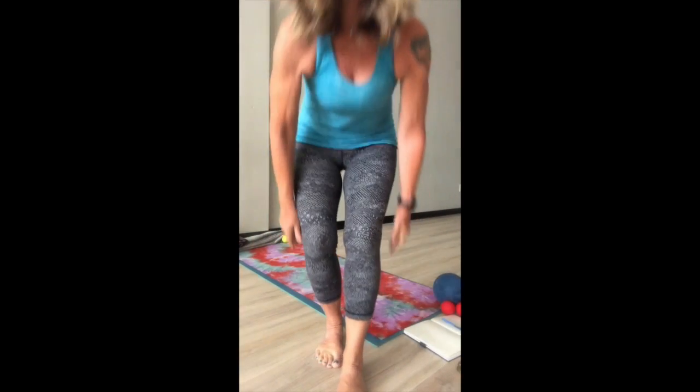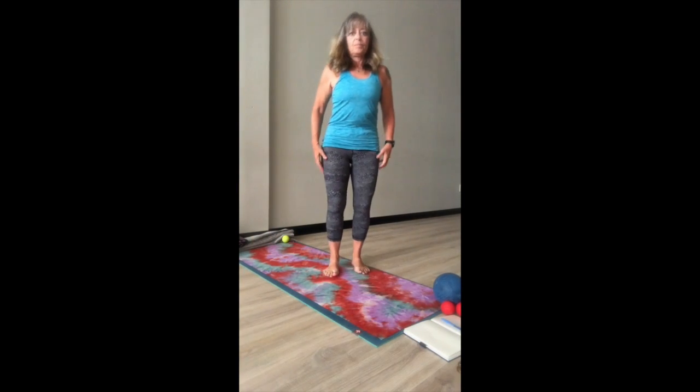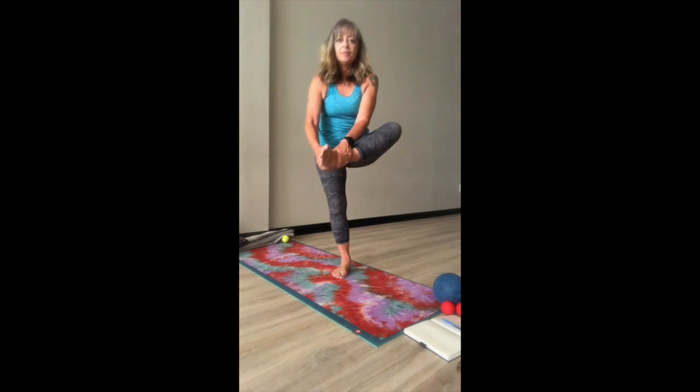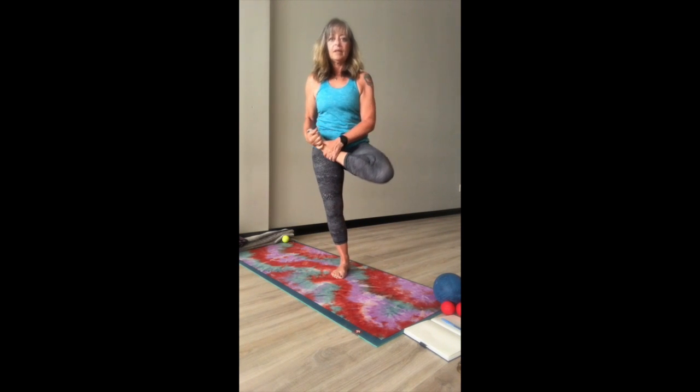Here's another shot of horse pose in progress, from the front, so you can see the placement of the foot and how things come down. So let's give it a whirl.